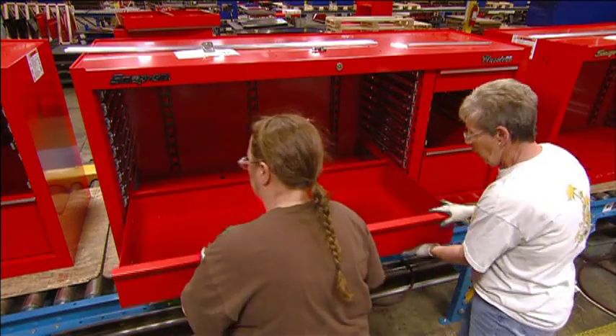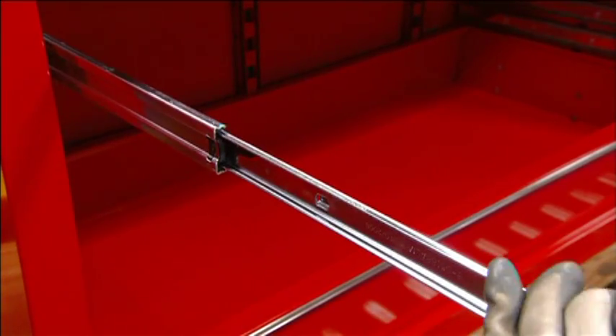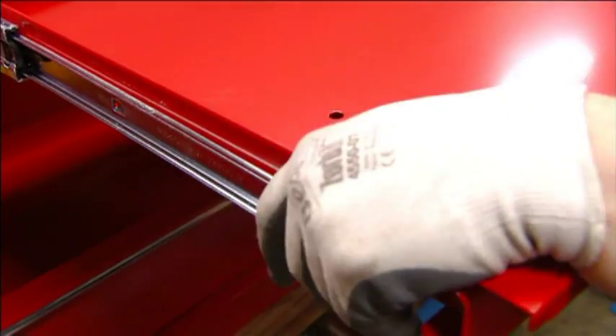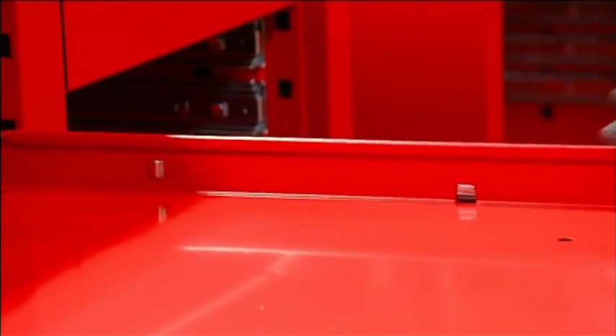The drawers come in a range of sizes to accommodate tools of different proportions. The shallow compartments will hold wrenches and screwdrivers, while the larger ones have been made for the big power tools.